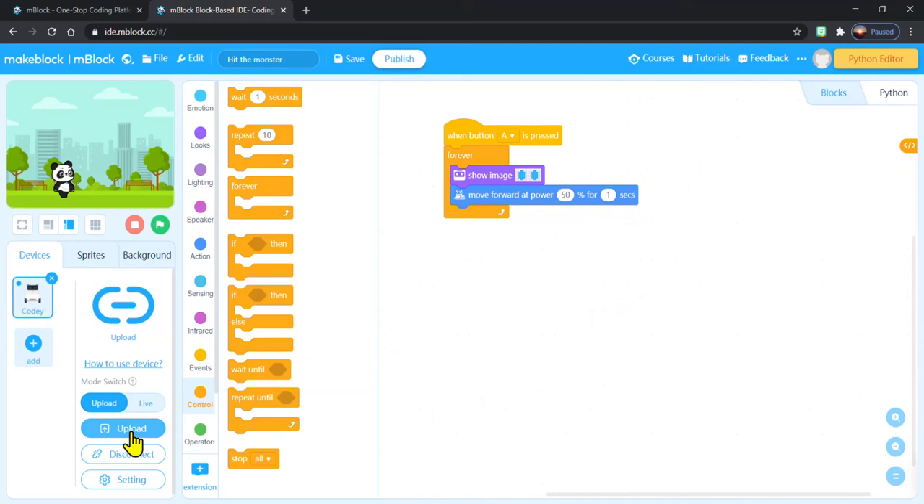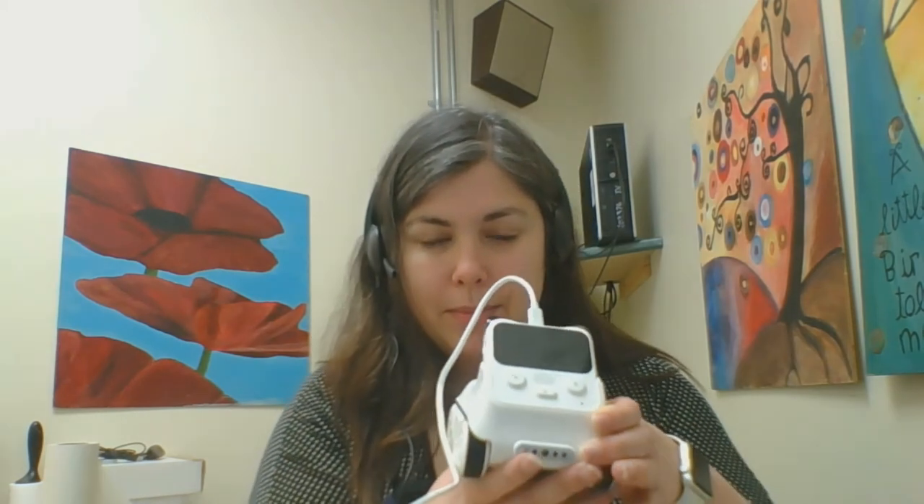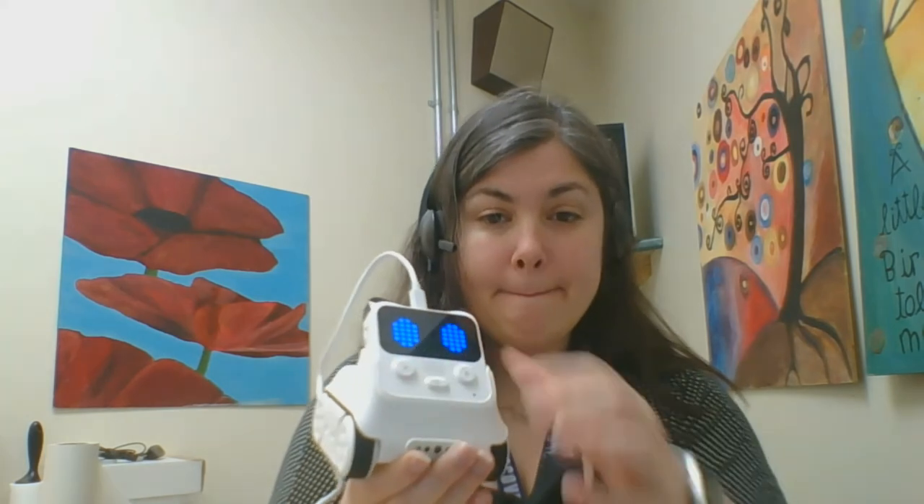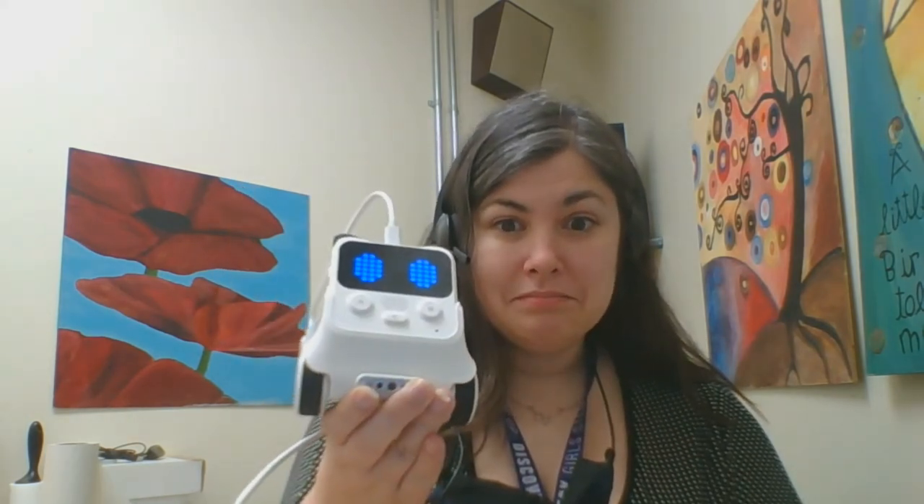I'm going to hit the upload button and we're going to see what happens. So my Cody Rocky has his program uploaded. What's going to make him go is if I press the A button — which is right there, has a big letter A on it, you can't miss it. I'm going to hold him up so that he doesn't run off my table, so you can see him go and see his eyes light up. You might notice I didn't program a stop, so he's just going to keep on doing this. Remember, I put it in a big loop that said forever — so until I decide to make him stop, Cody is going to move forward at 50% and show his big blue eyes.